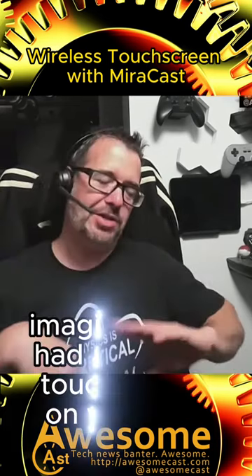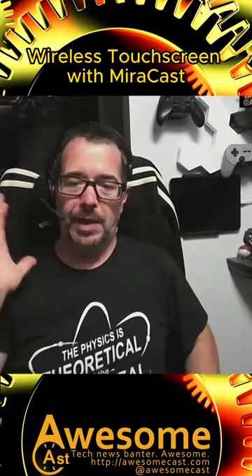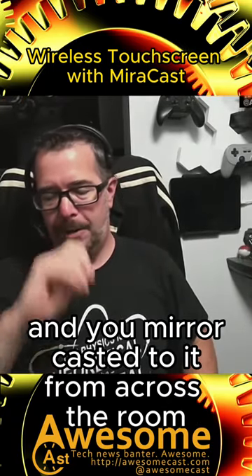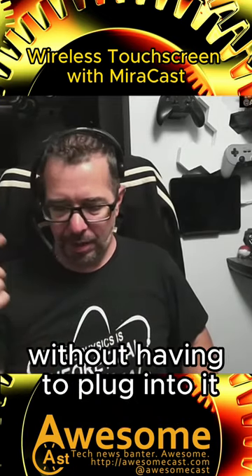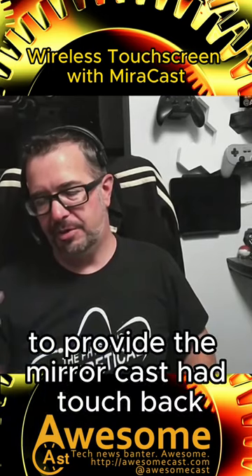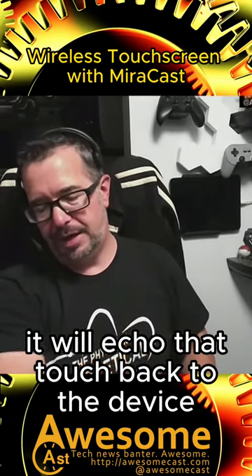It's projecting. Imagine if you had a 55-inch touchscreen on your wall and you mirror casted to it from across the room without having to plug into it, and the touchscreen — or whatever you were projecting to — provided mirror cast with touch-back. If you touch that screen, it will echo that touch back to the device.